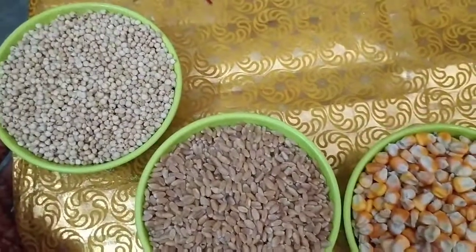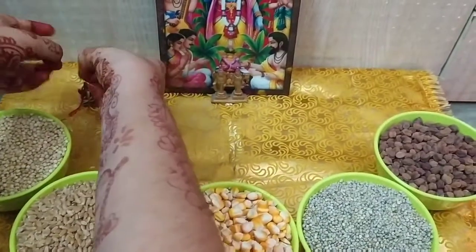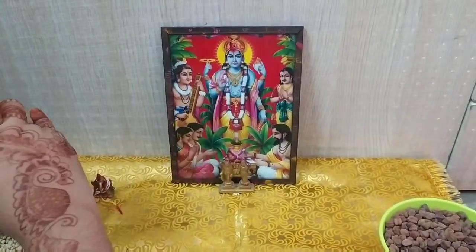This is the first time you will eat these 5 grains. We have kept jwaar, gehu, makka, bajra, and chane. In place of chane, you can use besan directly to make a dish. In this way you have to keep it up through the night.